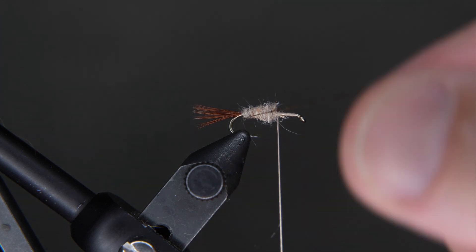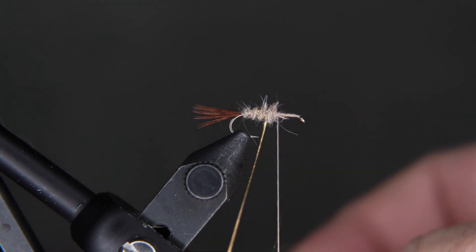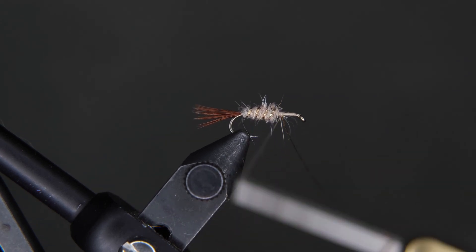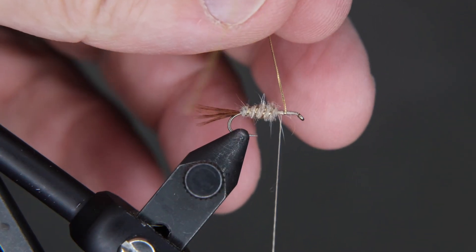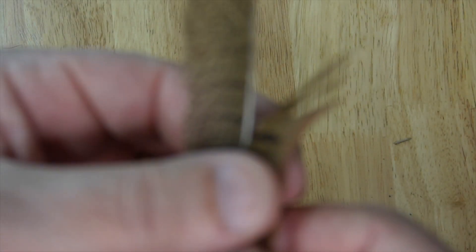Take your tinsel now. We're going to wrap it in kind of tight open spirals to where our thread is. This will make the abdomen the right shape. So when we build the thorax, it's going to be a little bigger. Tie your tinsel down — you'll see we've got a bunch left over, so go ahead and clip it off and you can save that for the next fly.